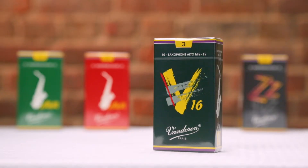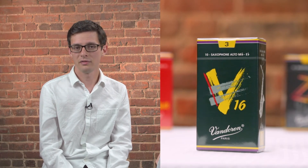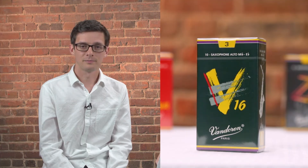Lastly, we have the V16. V16s overall are the thickest of the Vandoren jazz cuts, and as a result of this, you get a sound that's darker, a little bit more broad, and with more body to the attack. Here's how it sounds.